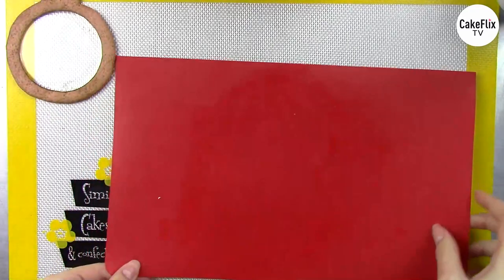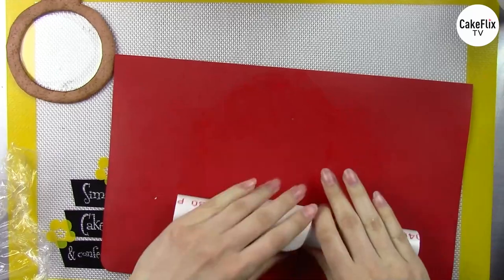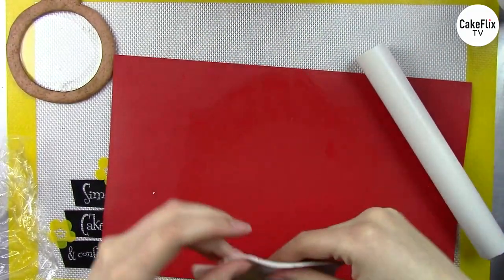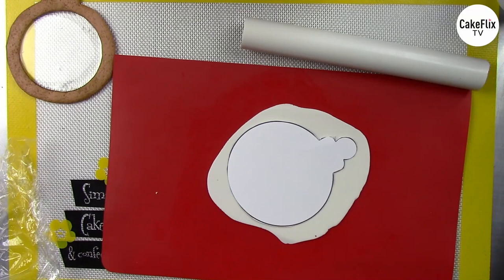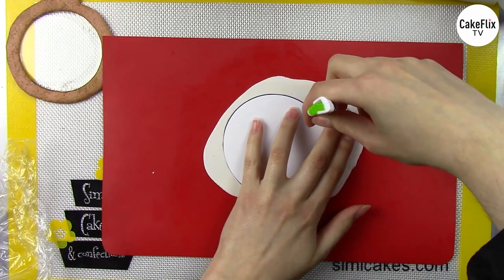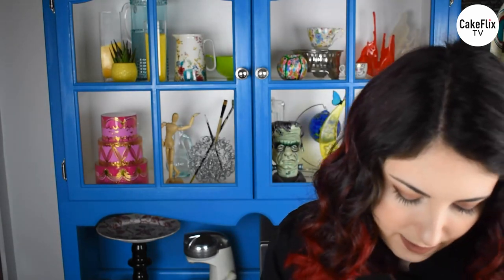I'm going to use white fondant and my template. Unwrapping the white fondant and rolling it out into a nice circle — I try to get it pretty thin, though I go a little thicker if I'm imprinting it with a design using an impression mat. If you want your fondant to taste better, you can knead in oil-based flavorings; it makes your fondant taste fantastic if these cookies are going to be eaten. I'm cutting it out with my template, starting with the center.